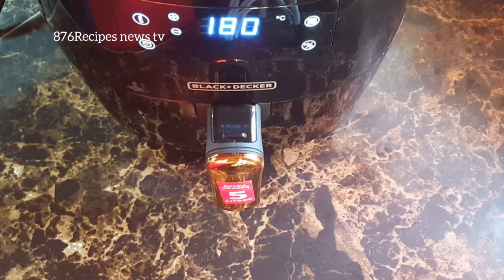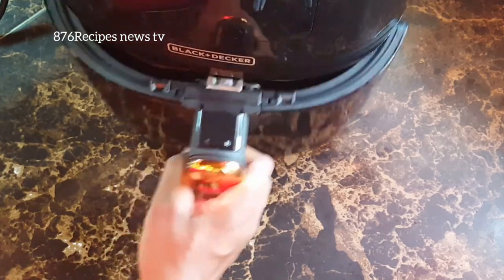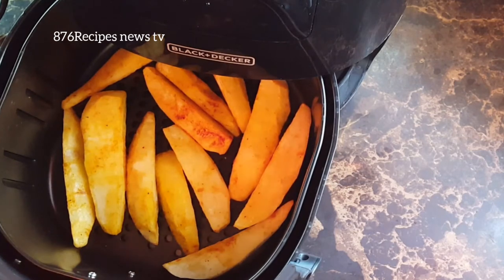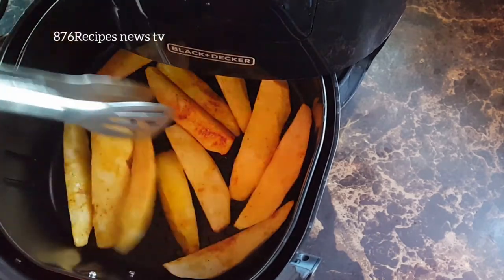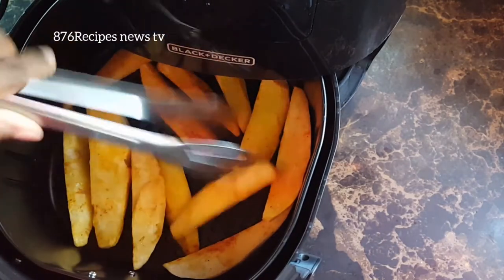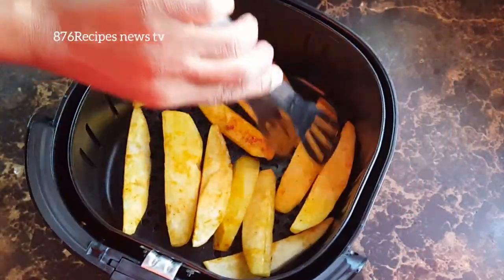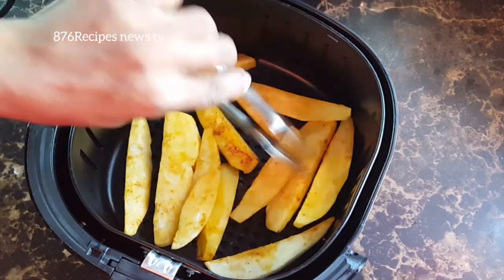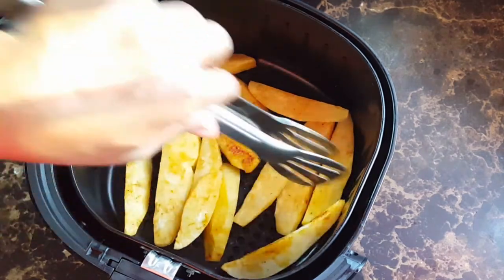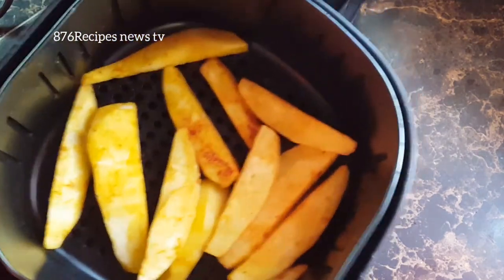Okay, so 5 minutes remaining. I'm going to turn them — kind of flip them over. So I am going to return them to the air fryer.